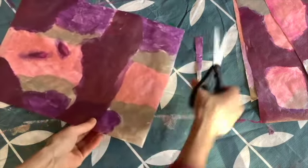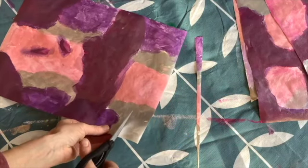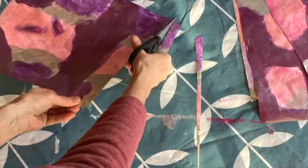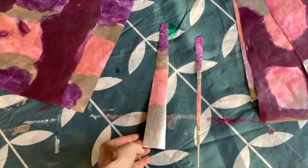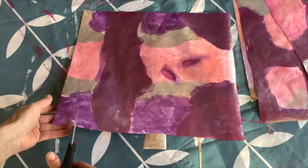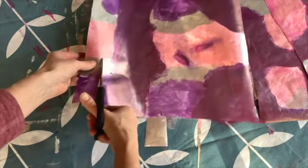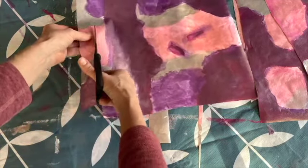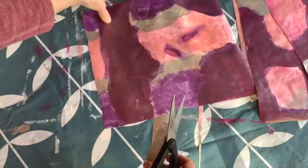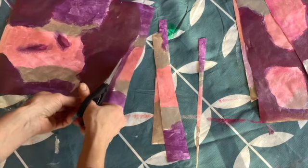Now I'm going to start cutting out the strips. Some people will measure or use a ruler and make lines. Right now I'm cutting off the edge at a bit of an angle to make a triangular shape — the base is wider than the tip. I'm not cutting a very sharp tip because I want my bead a little fatter. You'll have fun experimenting with different shapes.